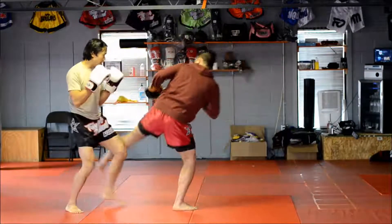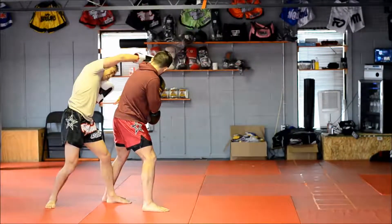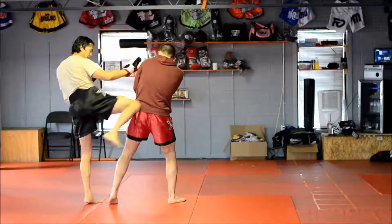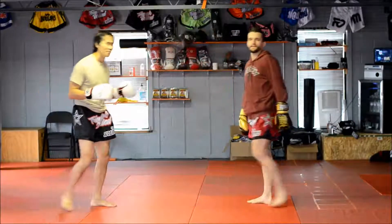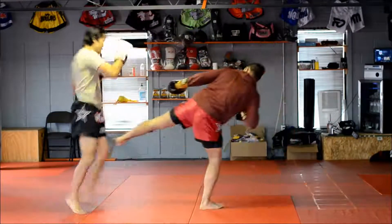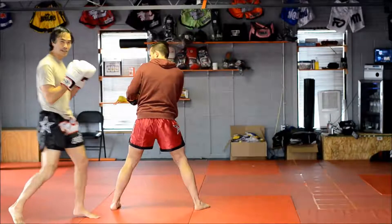Once again: he comes with a left low side kick, I ride it, throw an overhand right, left to the body, and then maybe a hack to the leg or knee to the kidneys. Or I escape out and just hack up into the lead leg.